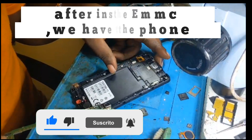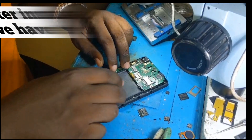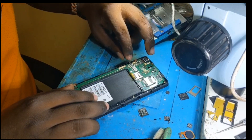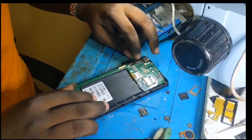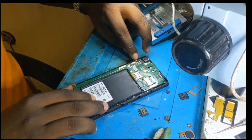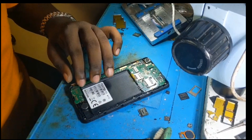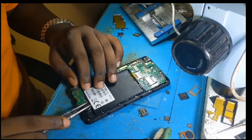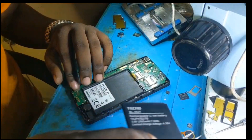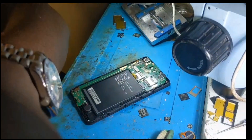After installing the EMMC, we have to flash the phone. The process is finished. It's time for flashing.